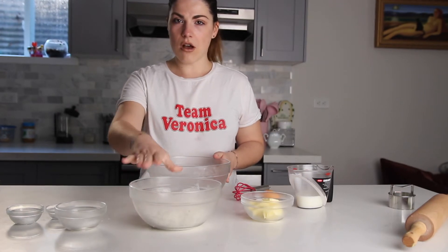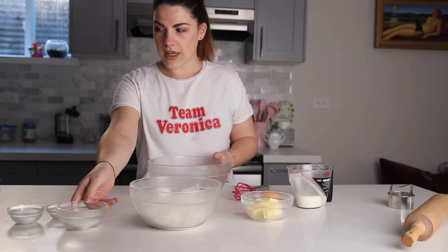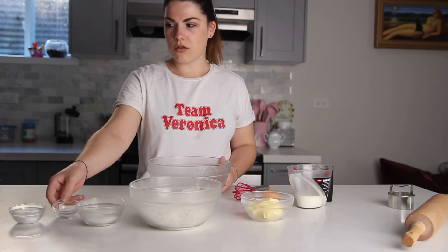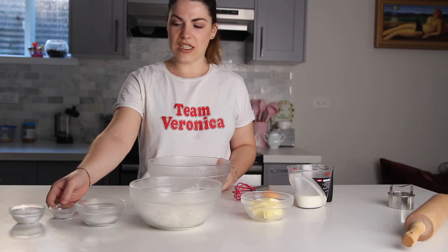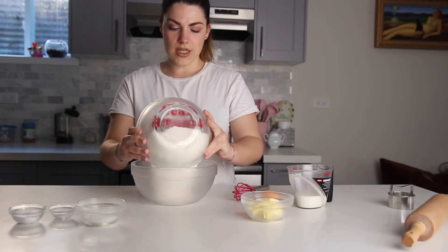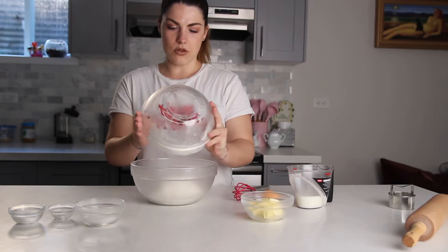We have 220 grams of all-purpose flour, 25 grams of sugar, three teaspoons of baking powder, and a pinch of salt — which is about half a teaspoon of salt. Put all these dry ingredients together in a bowl.